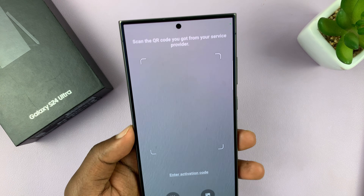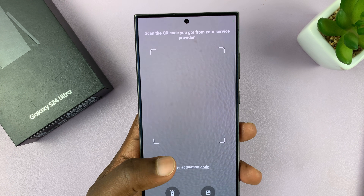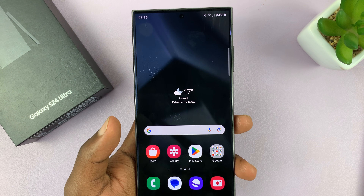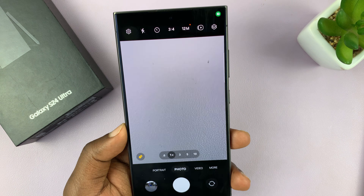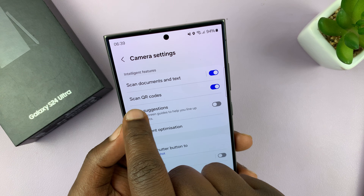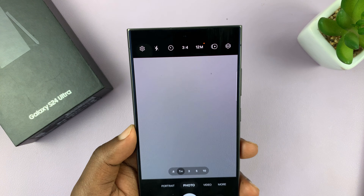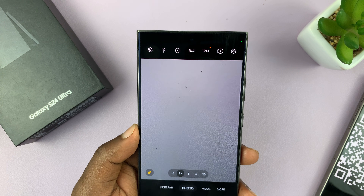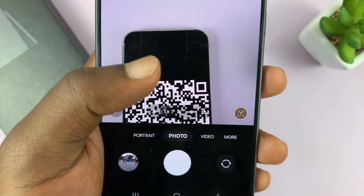Sometimes you might encounter a problem where the QR code scanner launched by the SIM manager is not working. You can always exit out and scan the QR code using your camera app instead. Just launch the camera and make sure the QR code scanner is enabled in the settings — go to settings and enable Scan QR Codes. Then in the camera you can scan QR codes. This time the scan is successful.